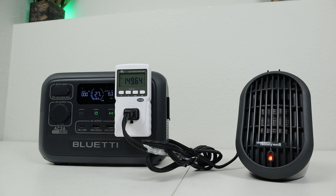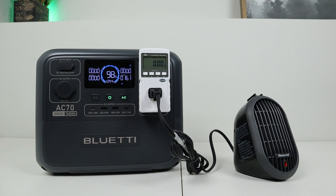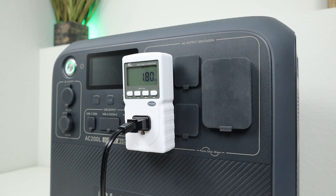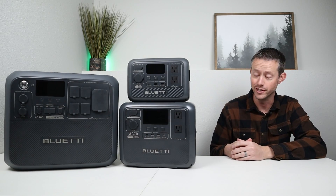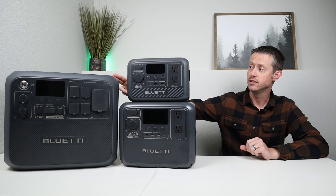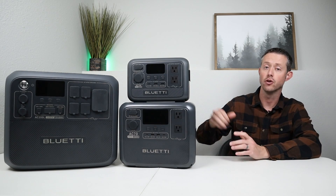I discharged the AC-2A to 0% and pulled 180 watt hours of usable capacity. The AC-70 gave 680 watt hours, and the AC-200L gave 1,800 watt hours. I've tested many power stations on this channel, and these are really good results — the AC-2A and AC-70 each hit 88% of advertised capacity, and the AC-200L hit 87%. You can still expect quite a bit of power even after all the losses.